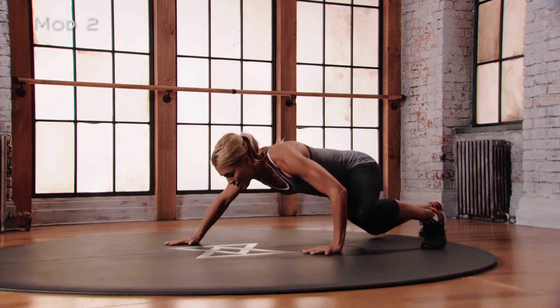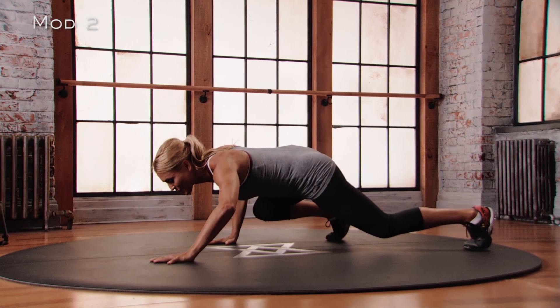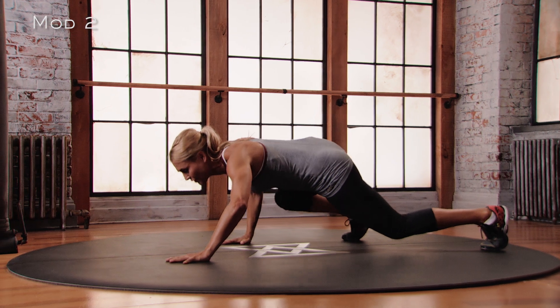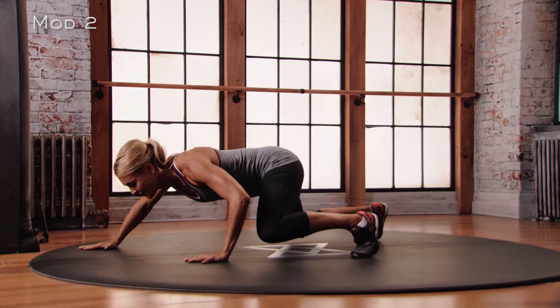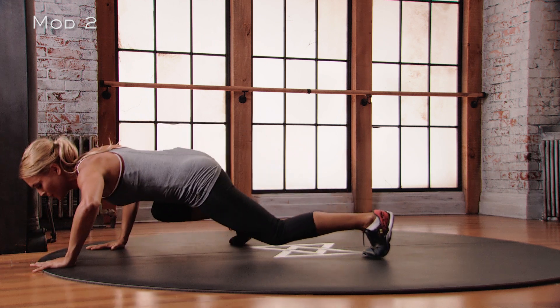Left hand, right foot moves forward — pause. Hold, keep that belly pulled in. Right hand moving, left foot moving forward — pause. Left hand, right foot forward — knees stay bent. Pause.